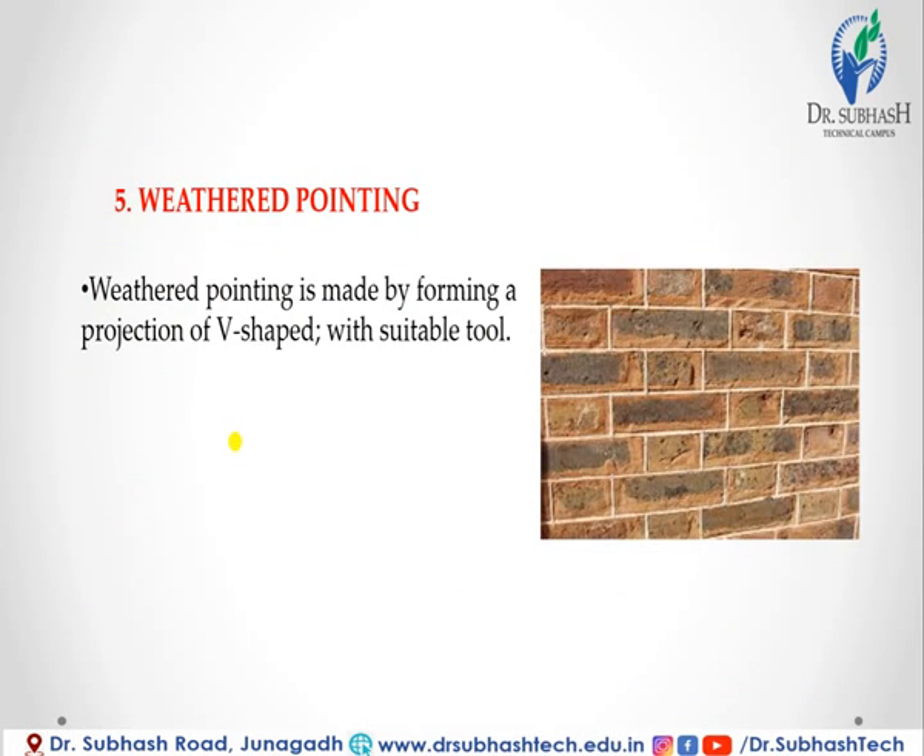In weather pointing, this type of pointing is made by forming a projection of V-shape with a suitable tool.